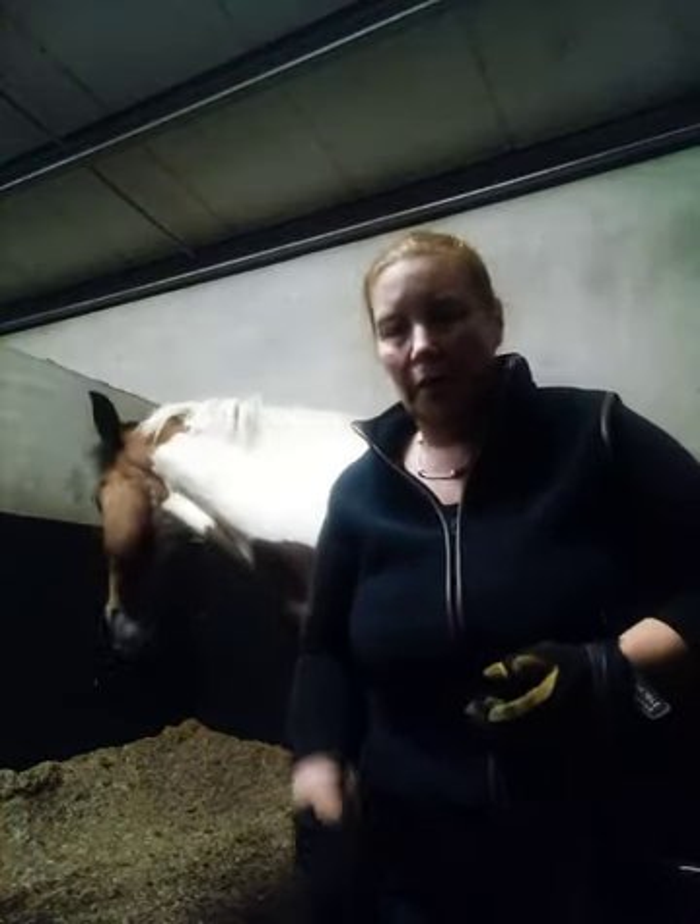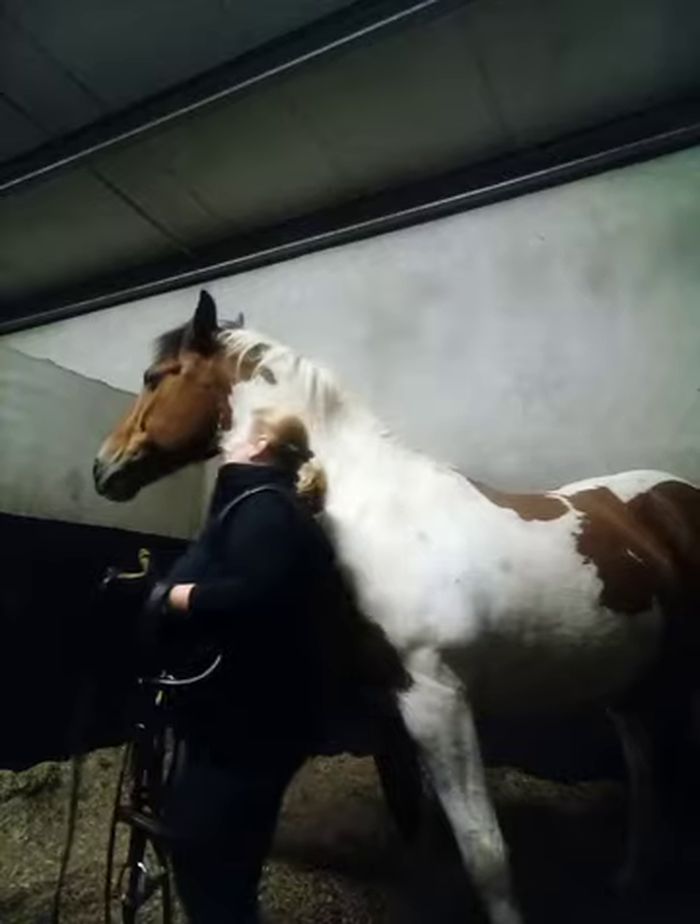Hi everybody, welcome back. We're going to show you how to tackle in preparation to lunge. First we have the bridle — we've opened the buckles of the throatlatch and the noseband. First we get the reins ready.